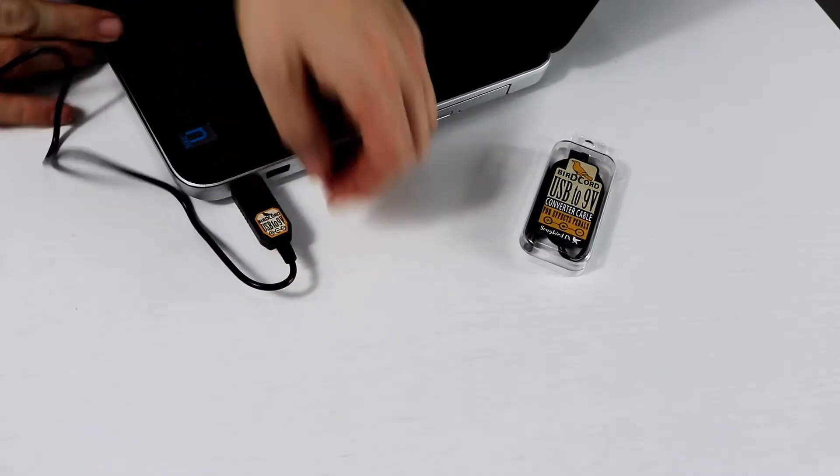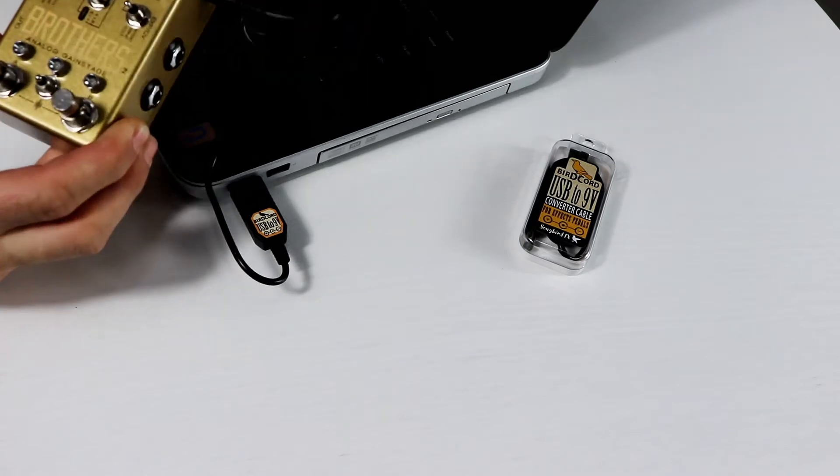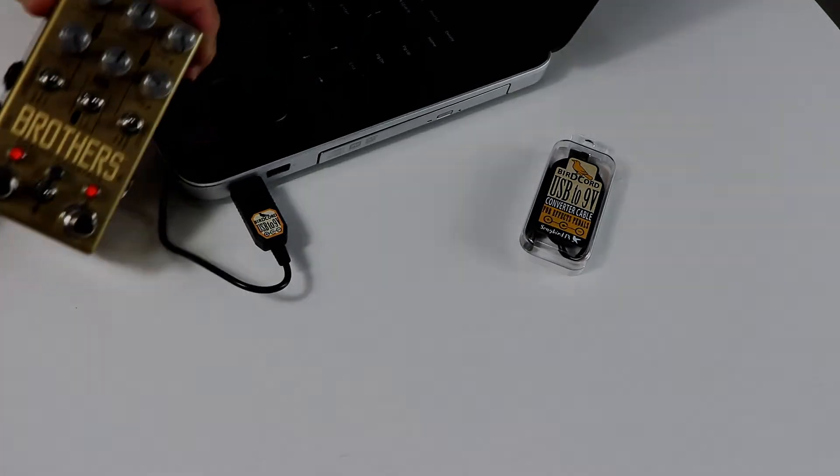All you need is a power source like your laptop or USB power banks and you are good to go. What can you do with this cable? You can power all kind of pedal effects or mini amps like this one.